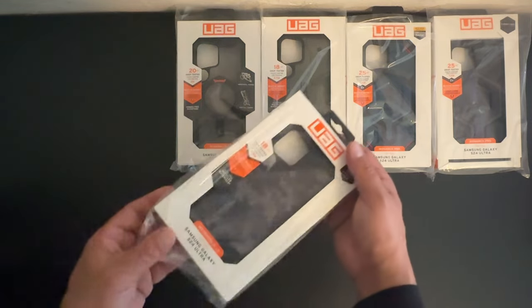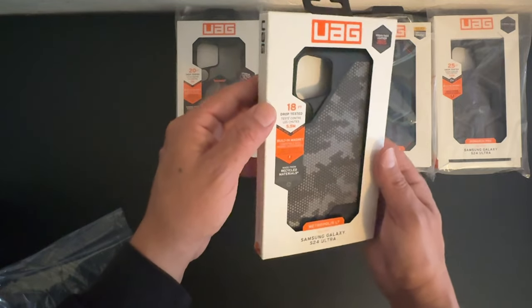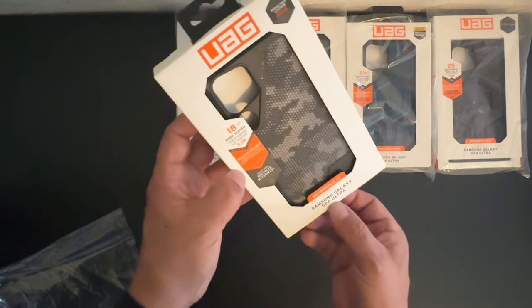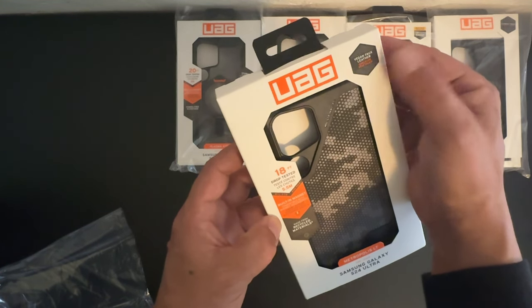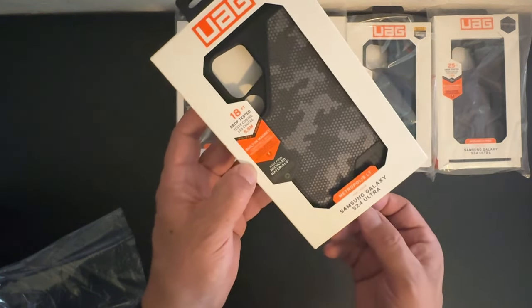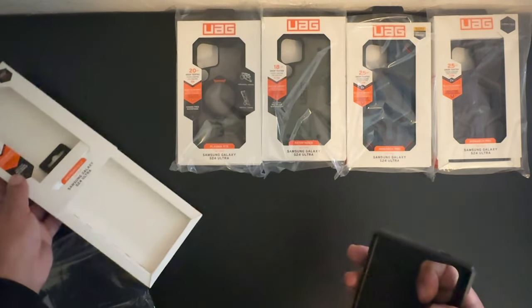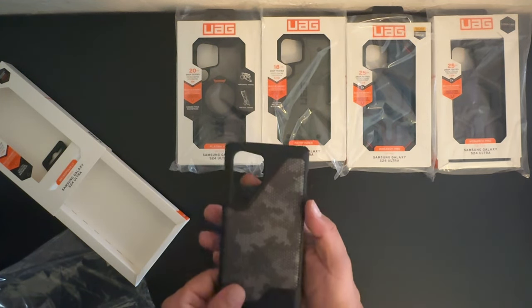We've got five more to go. Next up we have the Metropolis LT — this has 18 feet of drop protection with built-in MagSafe. It says at the top that it is made out of vegan leather, so this is a really nice leather case. Links and prices as well as availability will be down in the video description.